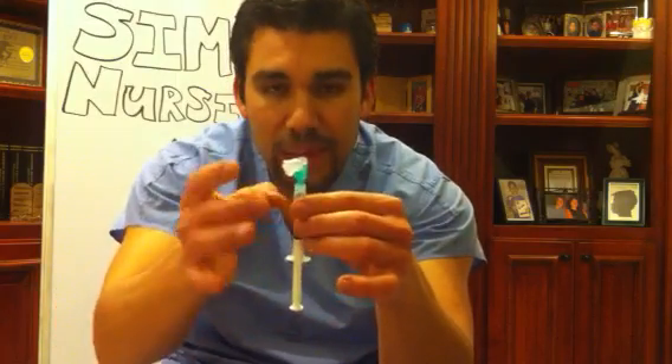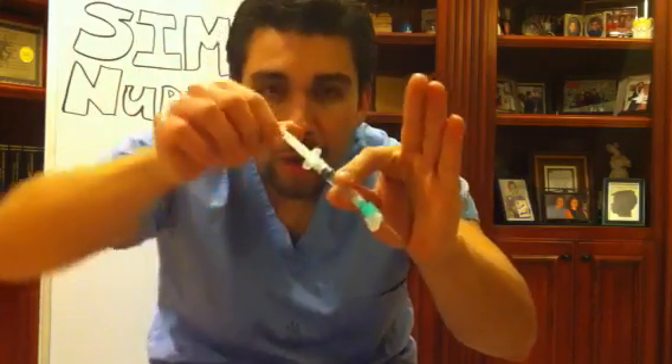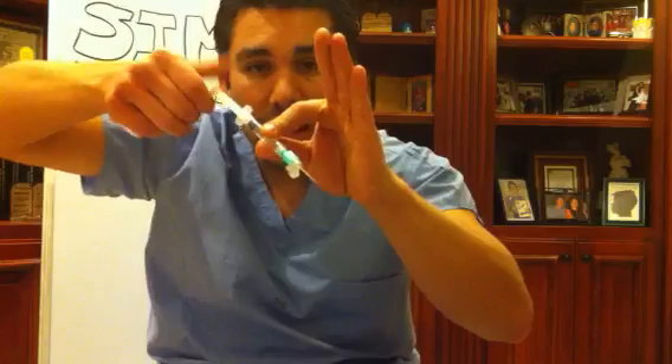Draw it up and make sure the bubbles come out the top. You want to bead your drug at the end of the needle. Make your landmark, swab with your alcohol prep from inside out. Using the Z-track method, pull the skin taut, hold the syringe like a dart, and stick it in. Grab the plunger and pull back — that's called aspirating — to make sure you're not in a blood vessel. Then push it all the way in.